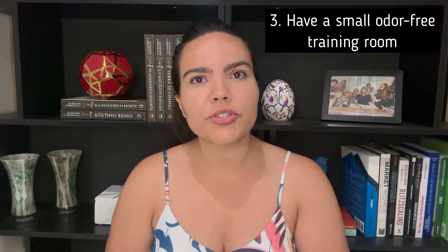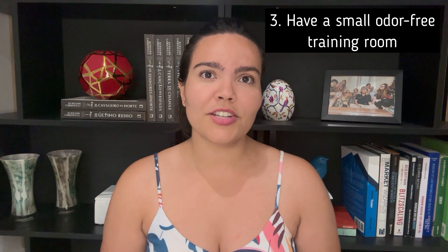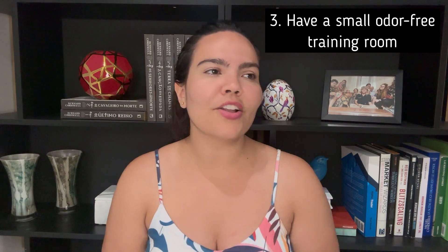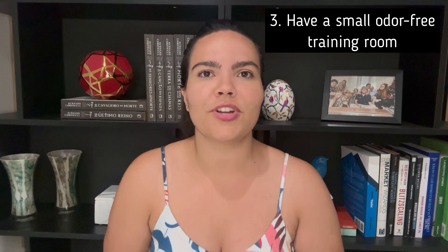Third, as previously mentioned in one of my first videos as well, aim to have a small odor-free room with as little distraction as possible to train your dog in the first couple of weeks, to set him up for success and allow him to concentrate more easily by associating that space with training time.